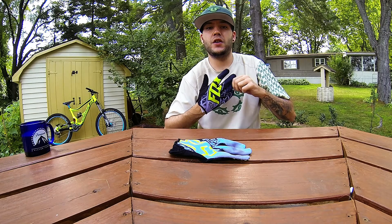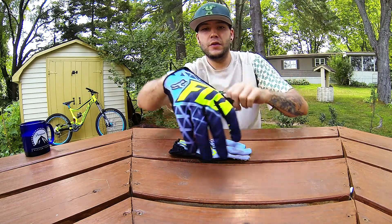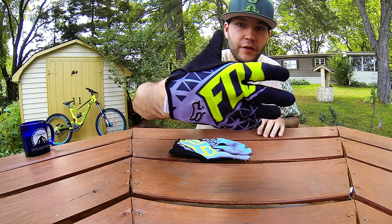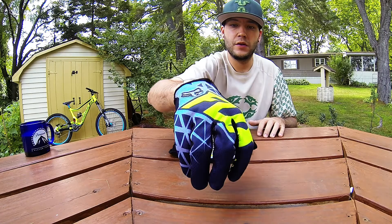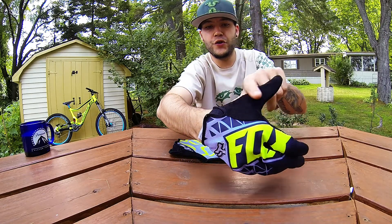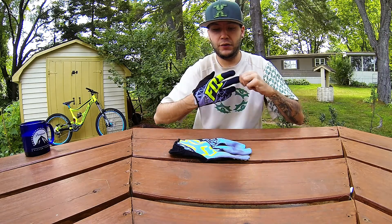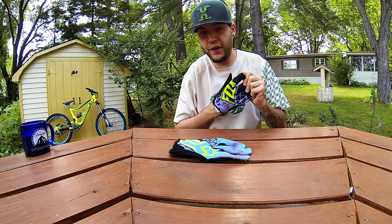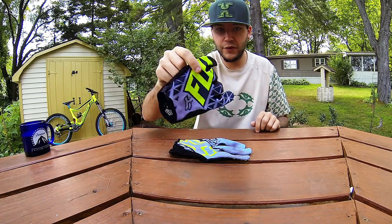Here is a close-up of the palm and the design. Moisture wicking for wiping sweat off. If you like to have contact and feel with your bars and feel what the bike is doing, it's the way to go.